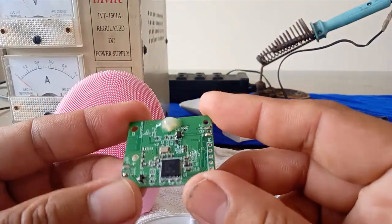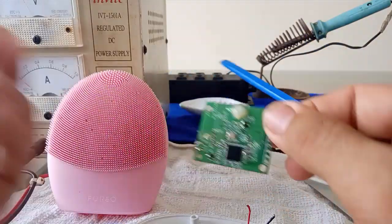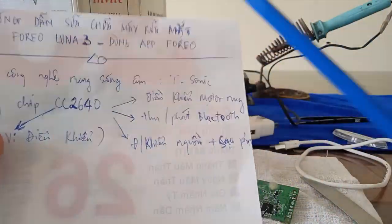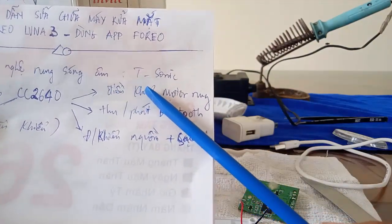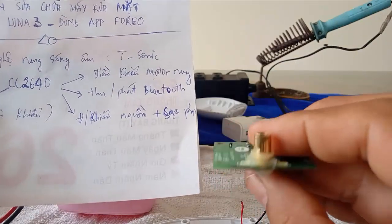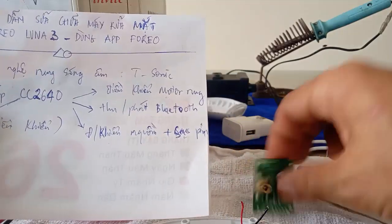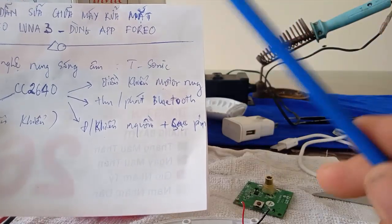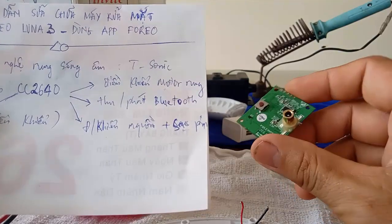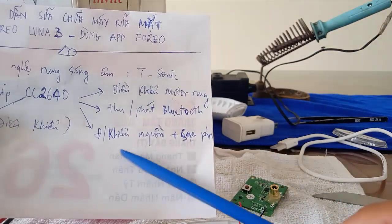Đây là cái bo mạch chính điều khiển của nó, nó sẽ dùng con vi điều khiển CC2640. Cái con này là IC chính của nó, trên đây là thạch anh tạo giao động. Thứ nhất nó sẽ điều khiển được cái chế độ motor rung - như mình nói: các bạn nhấn một nút bấm thì các bạn sử dụng app Foreo, còn các bạn nhấn nút nguồn 2 lần thì nó sẽ phát ra cái chế độ rung mạnh. Khi các bạn bật nguồn lên thì nó sẽ kết nối với điện thoại thông qua cổng Bluetooth, đồng thời nó sẽ điều khiển nguồn và các chế độ sạc pin.